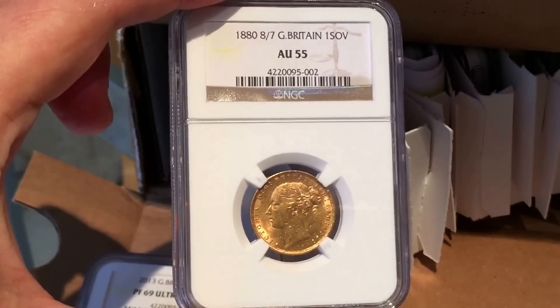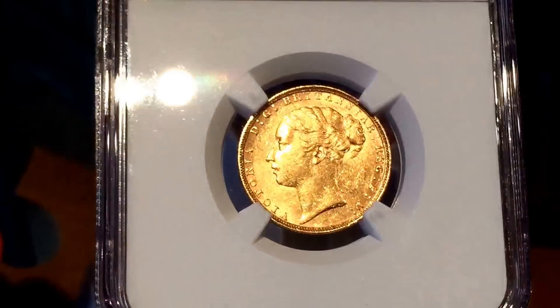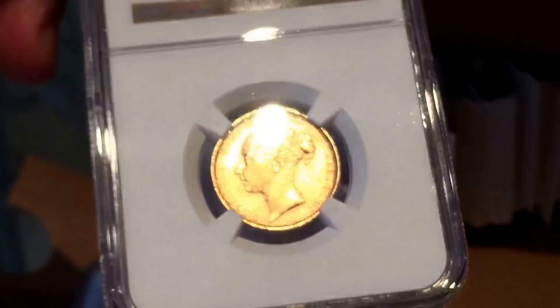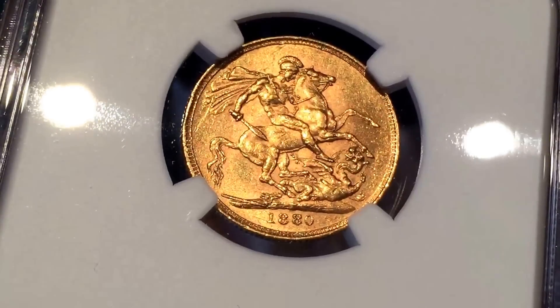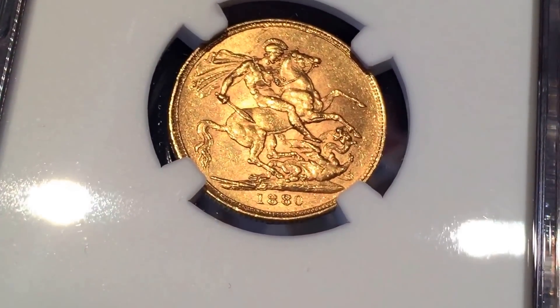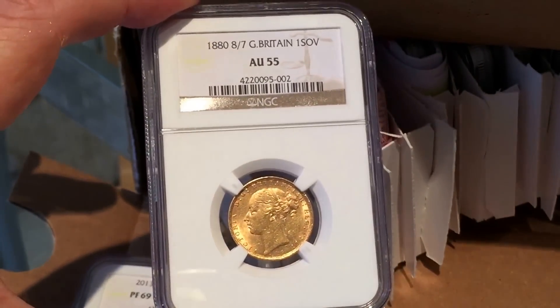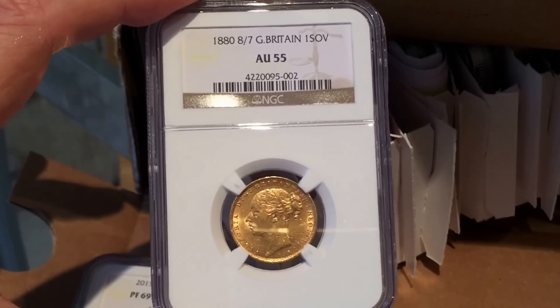Next we have a really interesting coin — the 1880 over 7. You may have seen a video of this before. They've given it an AU55, which I was actually really happy with. It's interesting because of the overdate — you can just about see under the second eight there's a seven. It's quite nice that NGC agreed with me on the overdate and included the variety on the slab label.